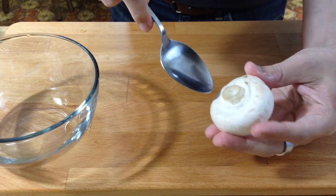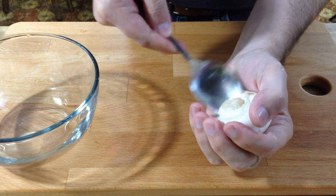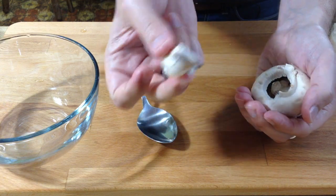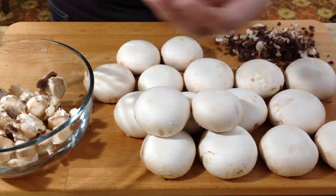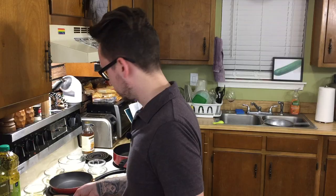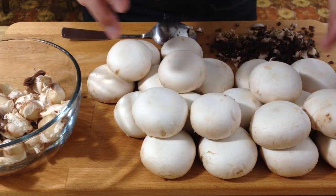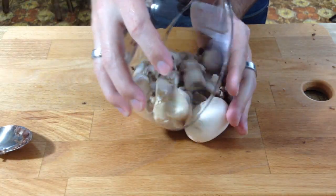Now that we finally have our mushrooms, grab one and take the stem out. You want to cup it in your hand and then scoop it out. Save the stems because we're going to chop them up. We're only making 20 of these, so take the two ugliest ones — or the ones that cause you the most annoyance — and put them aside. Should look like that. Now let's go ahead and chop these up.